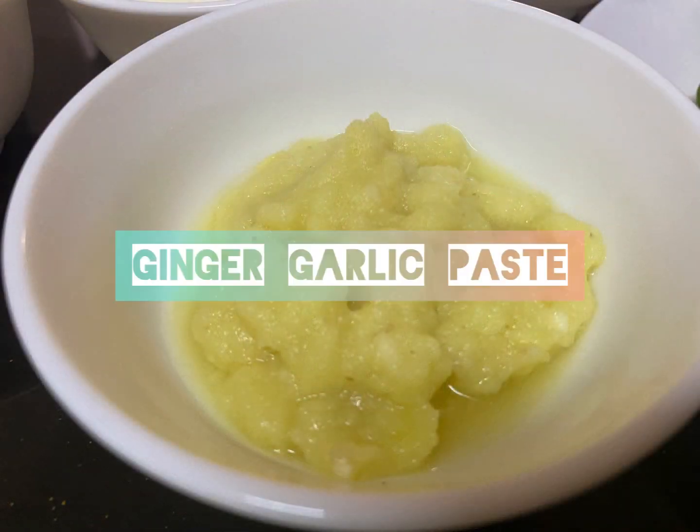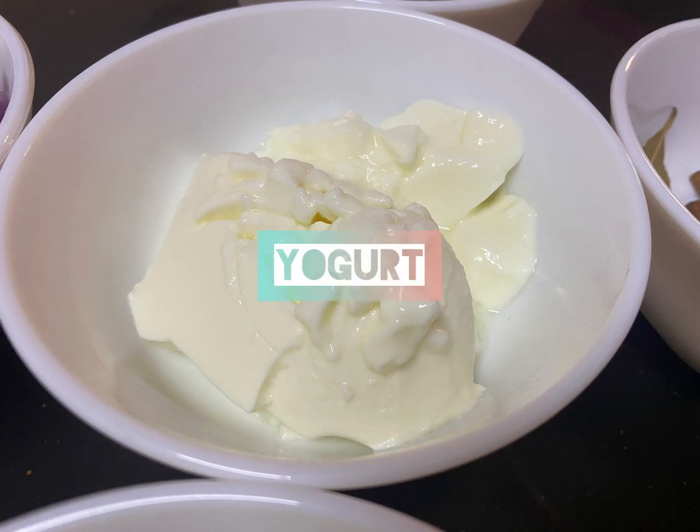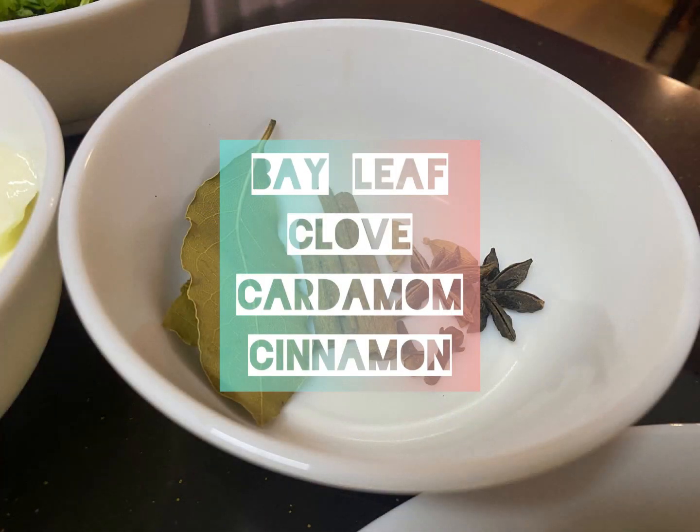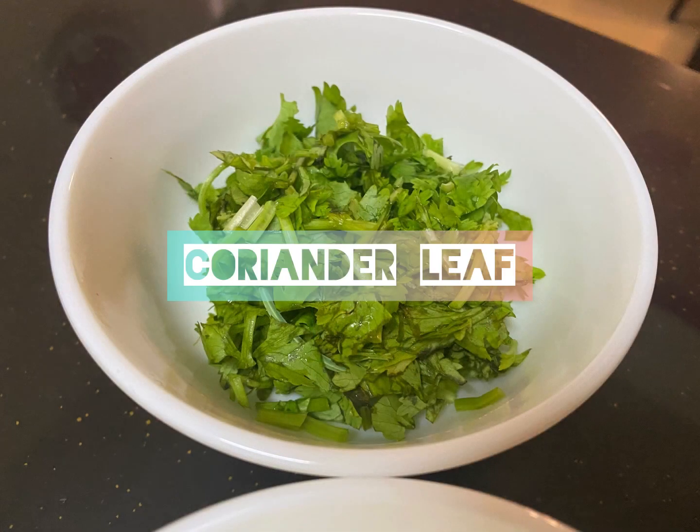The ingredients I'm gonna use to make my biryani are very simple and straightforward, so you don't have to crack your head too much. As I'm displaying all the ingredients, you better jot them down because we're gonna start cooking anytime soon.